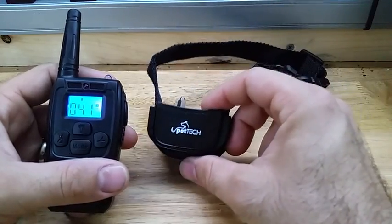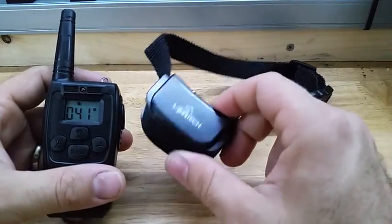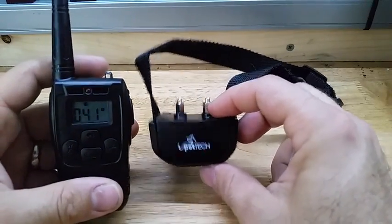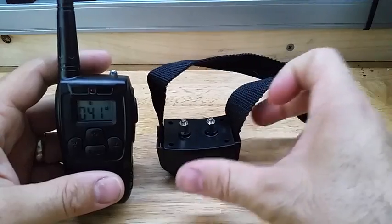This works really well. I haven't even tried the shock function on my dog yet because the vibrate works well enough — it gets his attention, and that's all I really need for him. So I don't know how much I'm actually going to use the shock function.